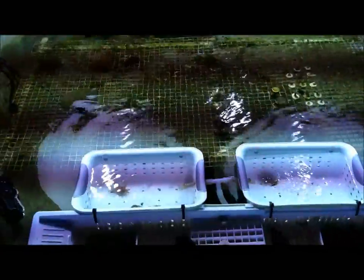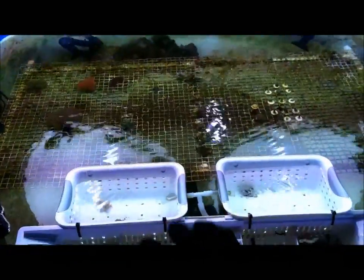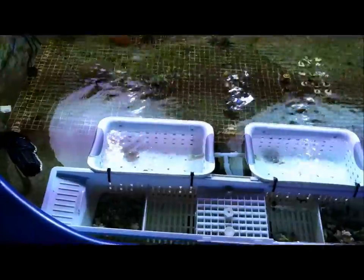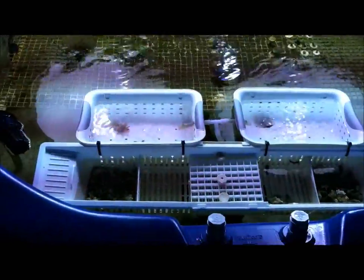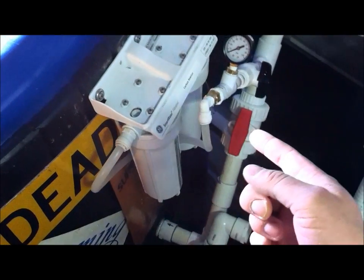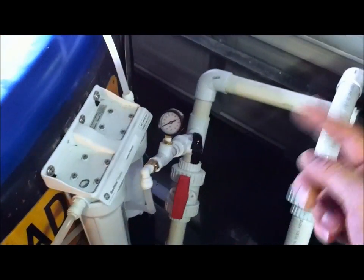I originally put these two boxes up to try to keep the anemones away from my other corals. Two of them started roaming around and I didn't want to take the chance of them stinging anybody, so I came up with this idea. I got a carbon reactor right here that basically comes off of my pump.